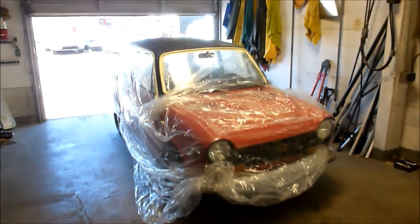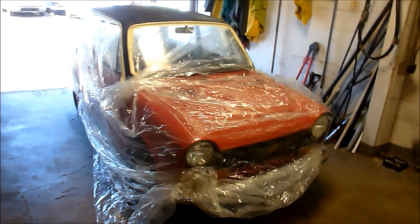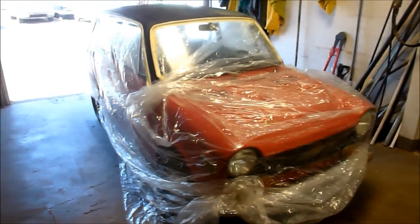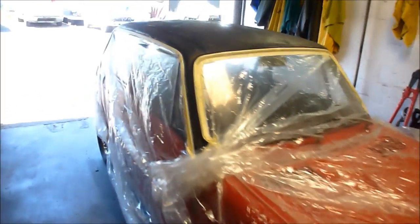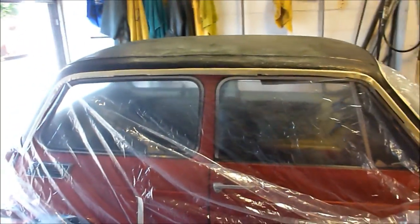We're in the shop today and we had a few spare minutes. We were going to paint a little part for another car with some epoxy, and I thought while I'm doing it, I'm just going to do the roof on this N600. This is my 1970 N600 with the vinyl roof — the somewhat psychedelic paisley roof, vinyl roof that is.